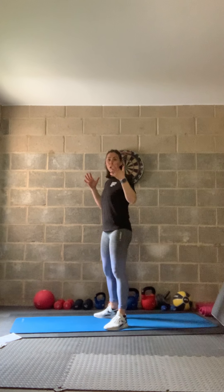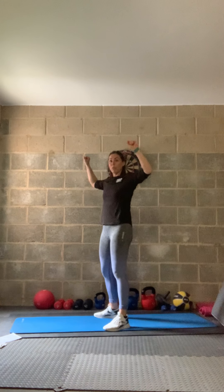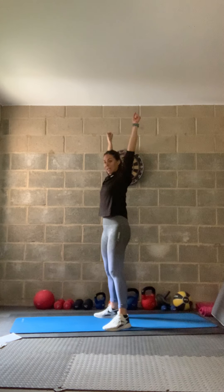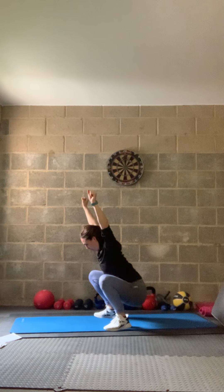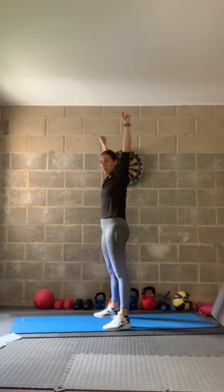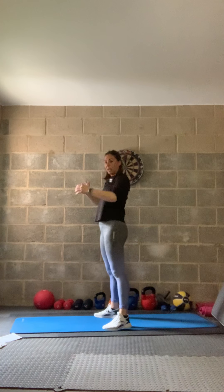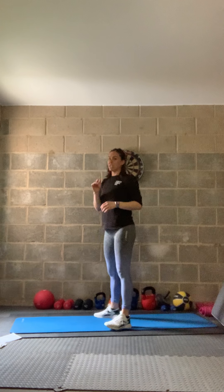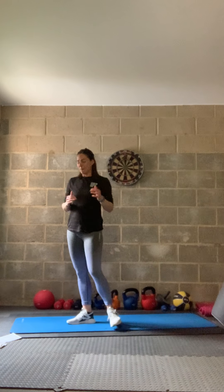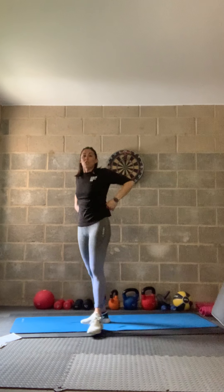Last exercise: overhead squats. You can use a weight or a towel to get that nice functional movement. Come all the way down and back up to the top. Hands above and over if you can — or on your waist or in front if needed. A normal squat is fine too. Let's get ready — first one is your floor skis.